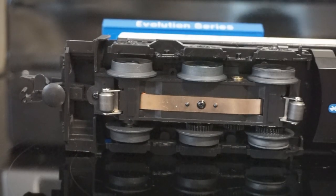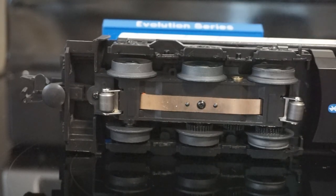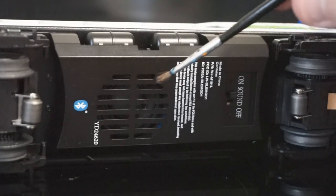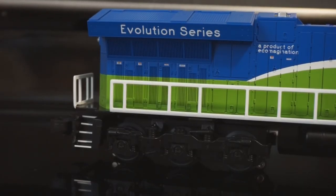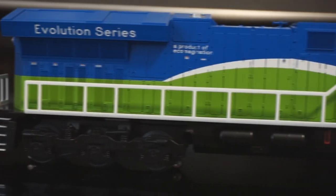We turned the engine over to take a look at the underbody. One thing I'm really glad to see for a starter set engine: dual pickup rollers. In O-gauge, this can be funky especially with a smaller locomotive — one pickup roller can kind of kill your progress in its tracks, so having two pickup rollers on each truck is a very nice thing. Cutting to the fuel tank, you can see the Bluetooth emblem — it's got Bluetooth on board — the speaker cutout, and the sound on/off switch. Both pickup rollers on the front truck are intact. There's also a screw here in the event your coupler breaks and you need to replace it. Overall, the printing is really clean.